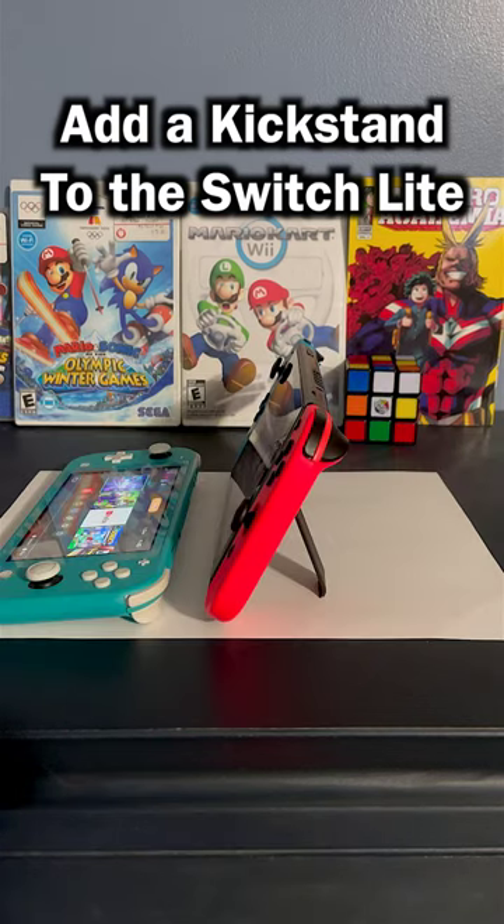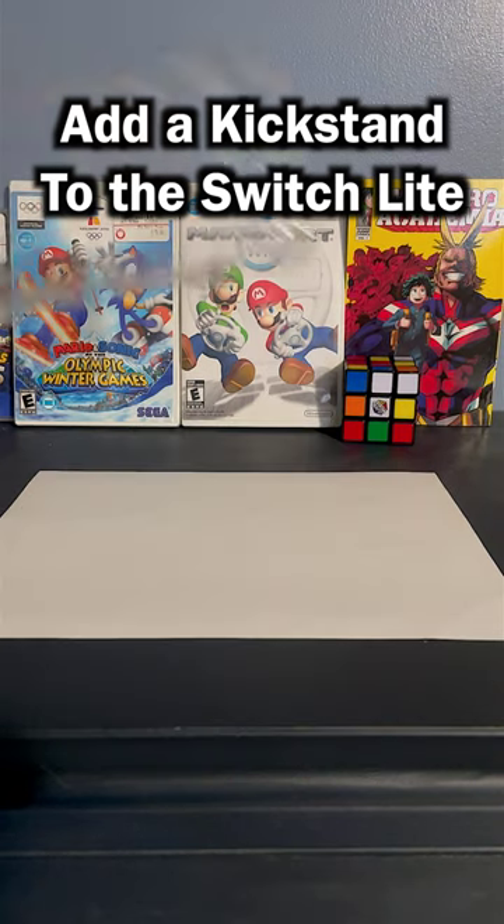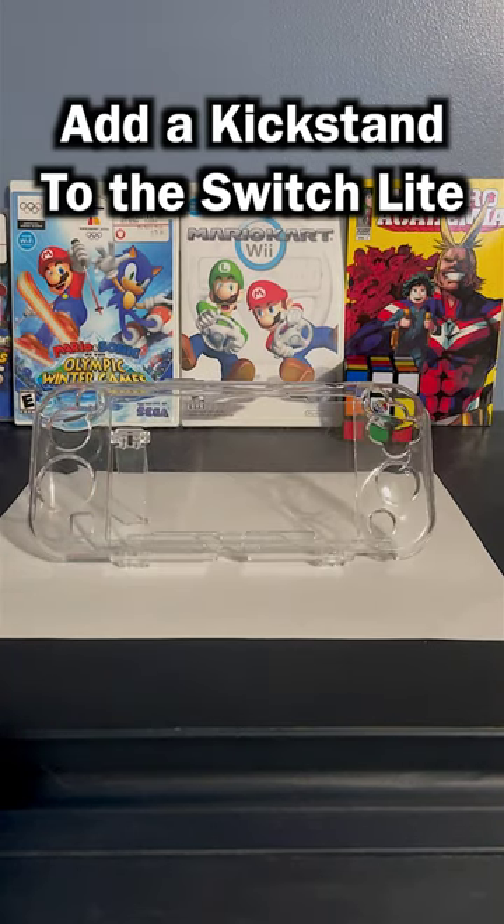One problem with the Switch Lite is that it doesn't have a kickstand, unlike the standard and OLED Switch. That's why I bought this clear shell case for the Switch Lite.